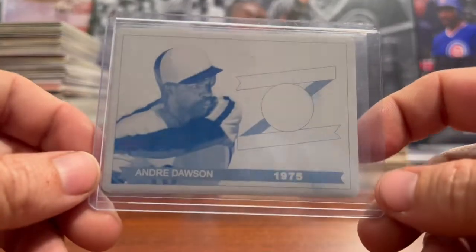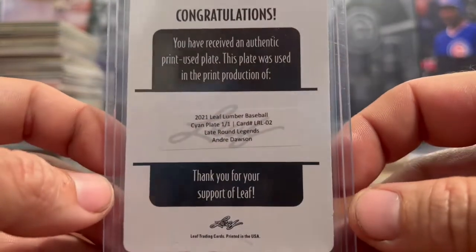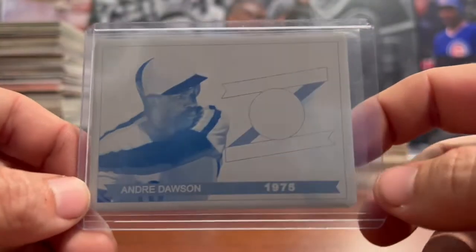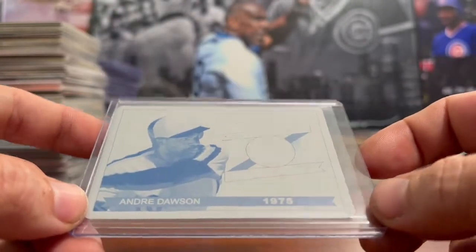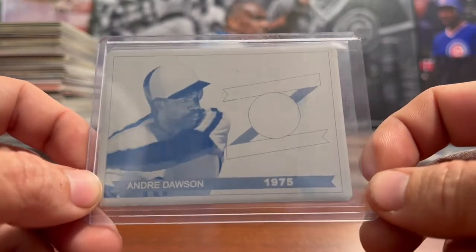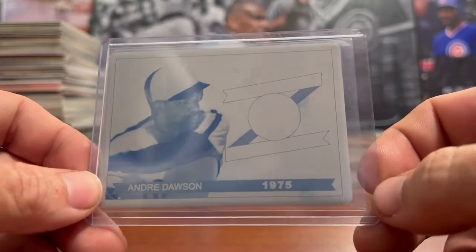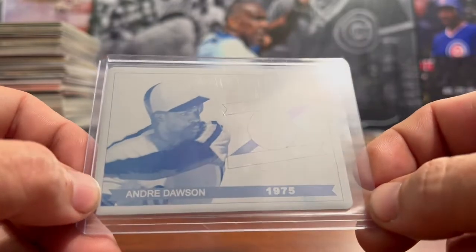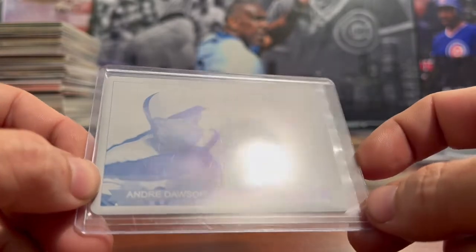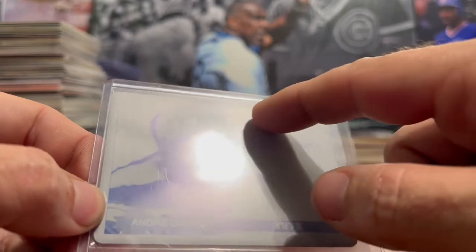Next, we have an Andre Dawson printing plate — a Leaf printing plate out of Leaf Lumber. This is the Scion plate. A lot of people don't care for printing plates, but I love them. Not only are they a unique addition to your collection, they are one-of-ones. The best aspect, in my opinion, is that this was actually used to make the cards. I find it fascinating that you own a piece of the process that made the cards you collect, and you can see the imperfections created from making all the cards.